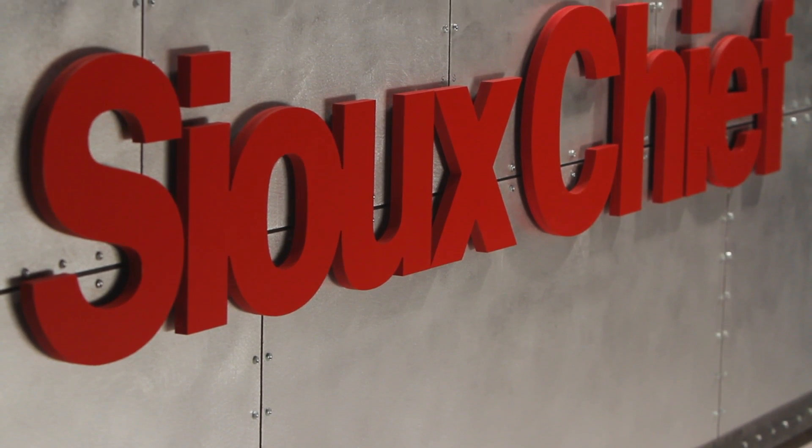Welcome to another demonstration of SiouxChief Ruff Plumbing Innovation. I'm Rex, and I'm Mitch. Today we're going to talk about Branch Master Manifolds, a member of our Powerpex family. SiouxChief Branch Master Manifolds save the plumber labor and materials.